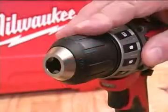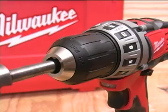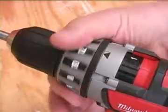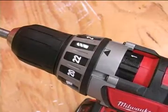The keyless chuck is very easy to use and develops a firm grip on whatever bit you install without strain. The clutch ring has 23 marked positions, and the last position locks the clutch out for drilling.